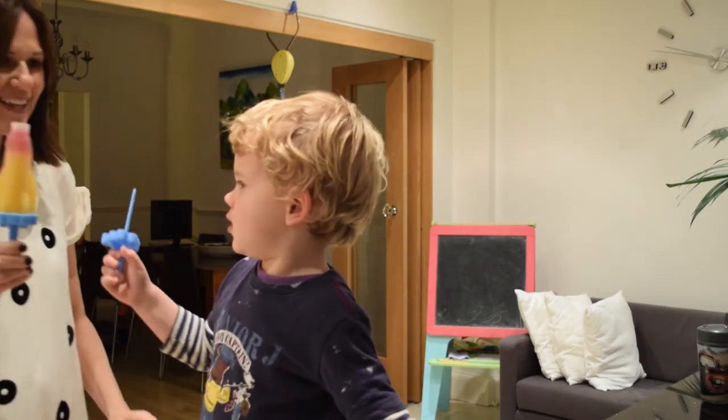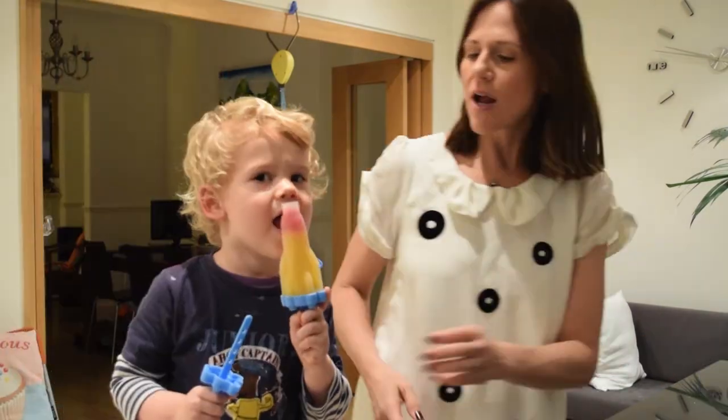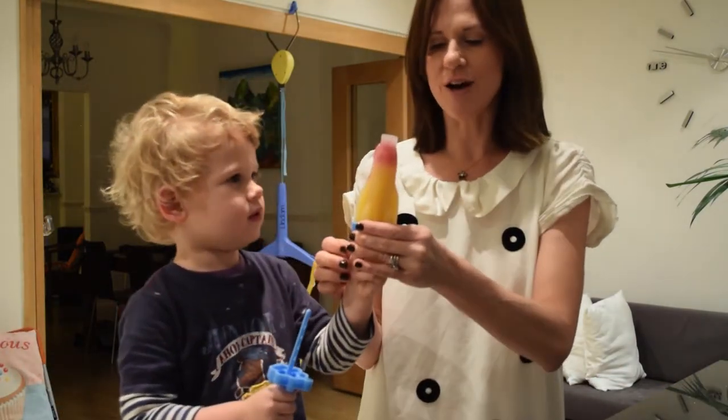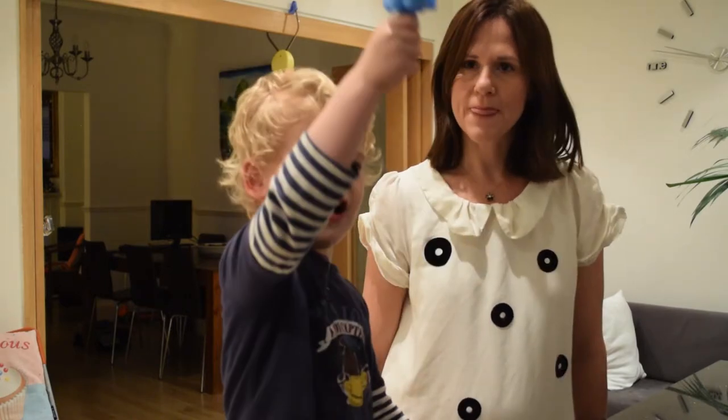That one's ready. It's nearly wet — well, that's got a covering on it. Let me just get some water on there. It looks like a rocket, doesn't it? Isn't that cool? Here, you eat that.